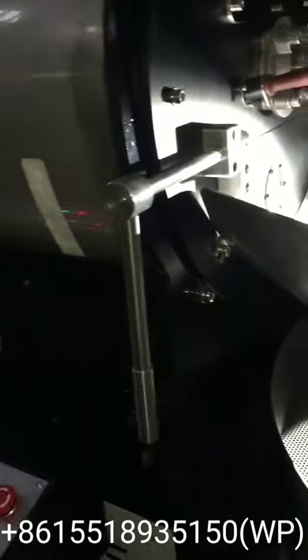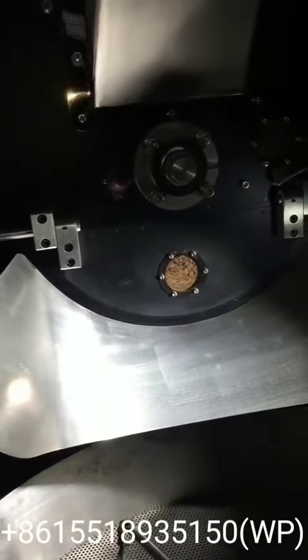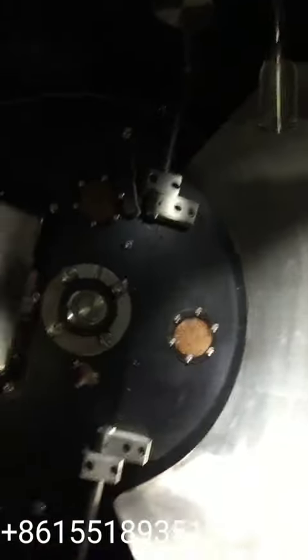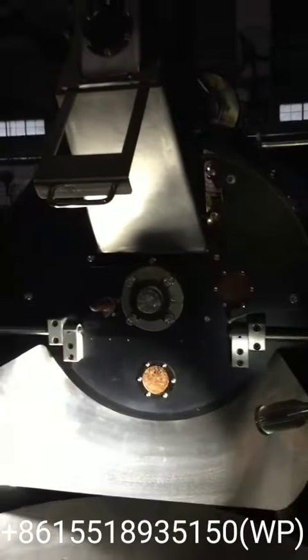It comes with a pneumatic loader which can transfer the green beans into the hopper. It also has a destoner button and a dust button, which you can connect with the destoner, ESP, or smoke filter. It has a very powerful cooling fan.